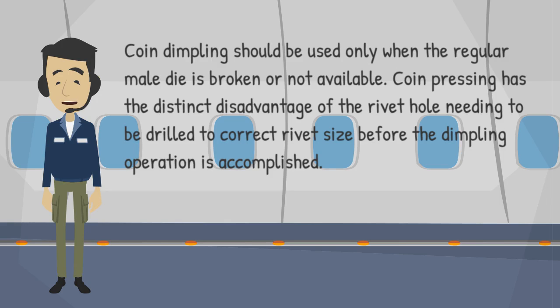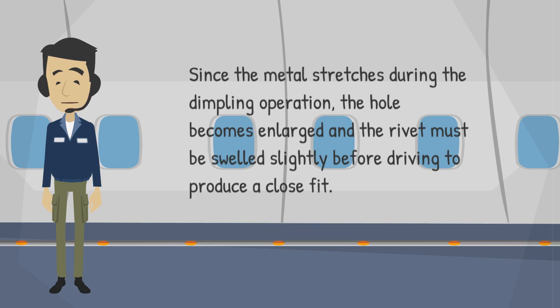Coin Pressing has the distinct disadvantage of the rivet hole needing to be drilled to correct rivet size before the dimpling operation is accomplished. Since the metal stretches during the dimpling operation, the hole becomes enlarged and the rivet must be swelled slightly before driving to produce a close fit.